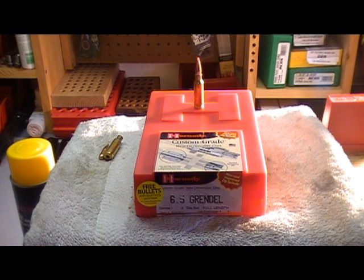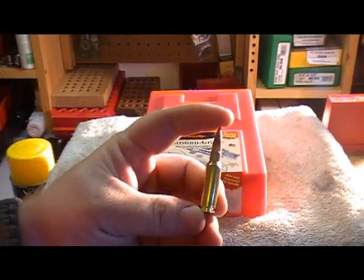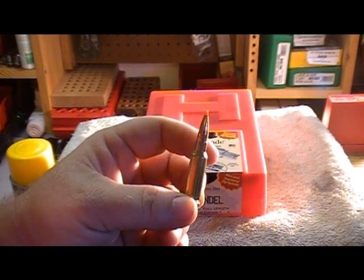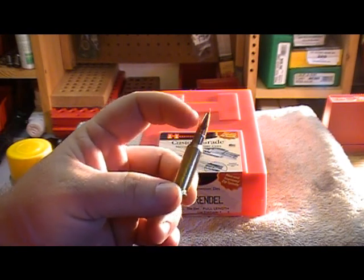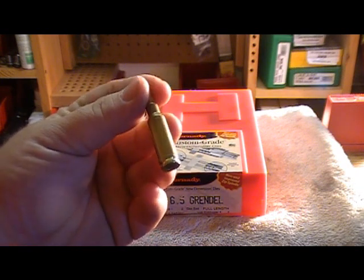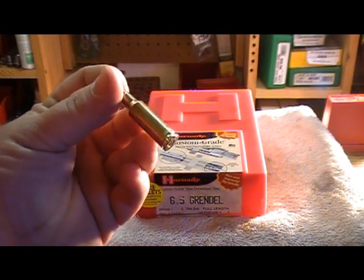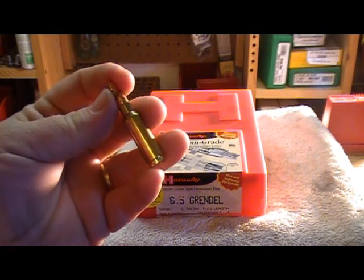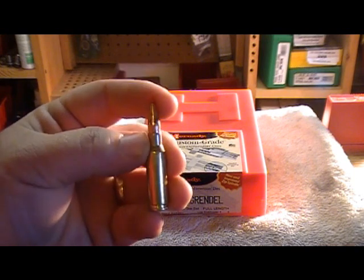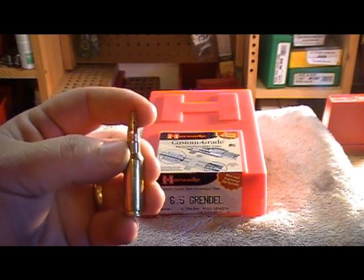I traded for the Hornady 6.5 Grendel dies. This is the Grendel round, 120 grain A-Max, 6.5 millimeter. This is Alexander Arms Lapua brass, 6.5 by 39, the parent case being the 7.62 by 39.